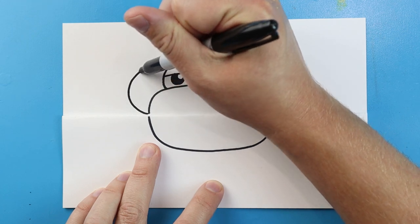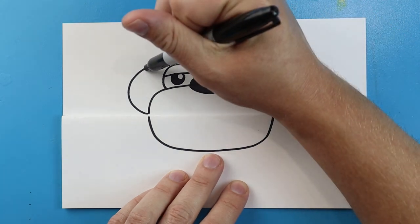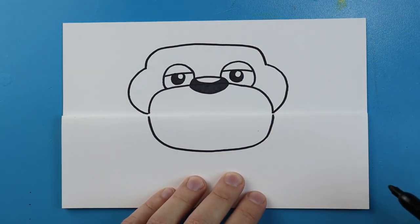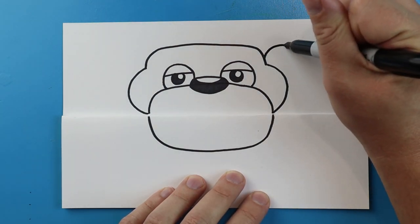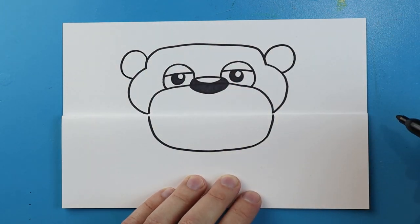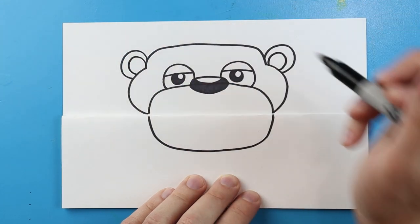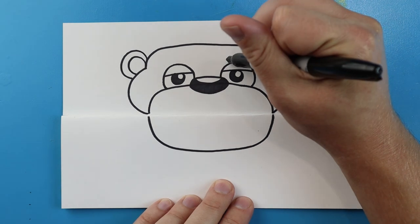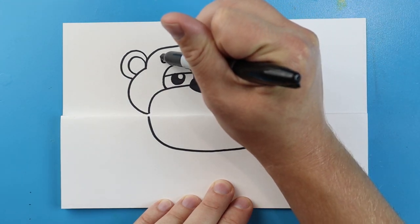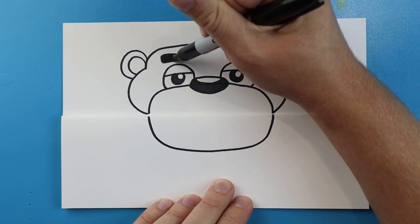Starting here I'm going to make a little line that curves out and up on each side. Next we're going to make a little line that goes up, over, and down. Right here I'm going to make a little line that curves around for kind of like a circle that's tucked back, and do the same on the other side. I'll add another circle inside each of those. Right across the top I'm going to make a line that goes over, up, and then connects back — do the same on the other side — and then color in those eyebrow shapes.